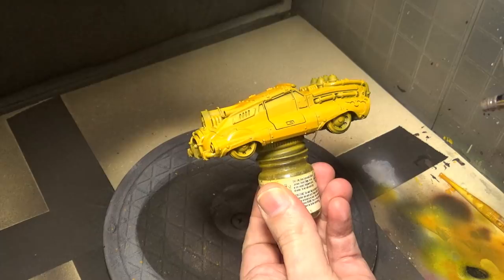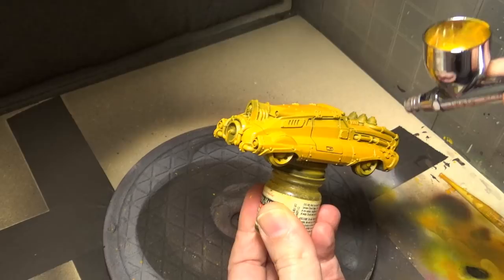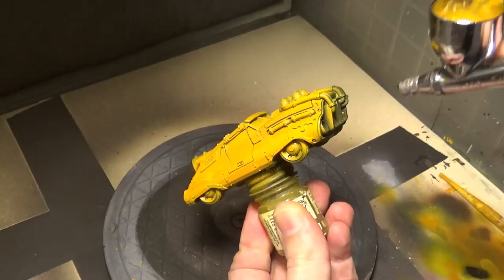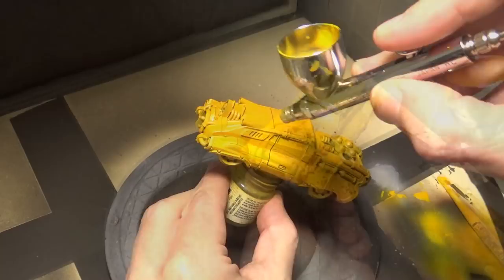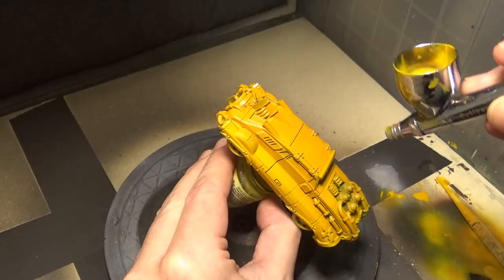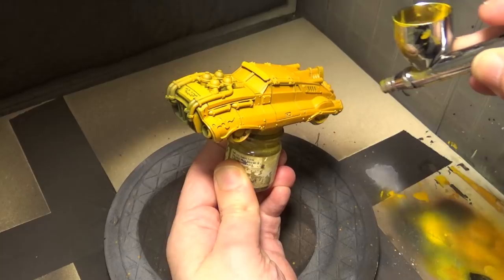I started off with flat yellow, but that color looked a little bit too flat. So we are actually starting off with a coat of Vallejo Game Color Scruffulous Brown. The Scruffulous Brown is a little bit on the transparent side, so putting it over that flat yellow was actually kind of beneficial, screwing up with the original initial coat of the flat yellow.